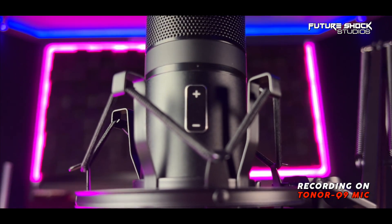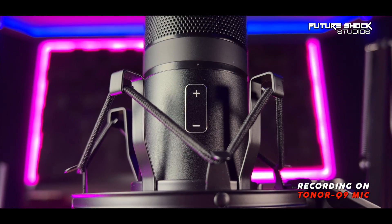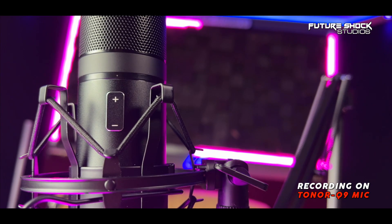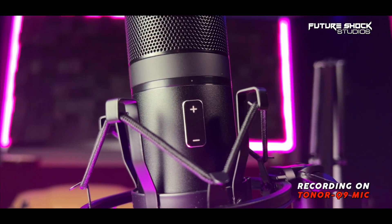So has this mic got any cons? In my view, it's got two main cons. Instead of having the volume up and down button, I really would have preferred a dial so I could actually see what percentage I'm dialing in. I know the volume goes up and down in 5% increments but I don't know where they are without an LED display — so Toner, please replace that button with a dial so you can visually see your gain level. The other gripe is that I really wish it had a built-in headphone jack to monitor the audio in real time.